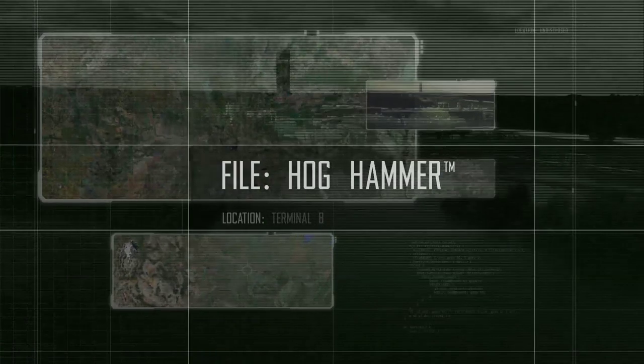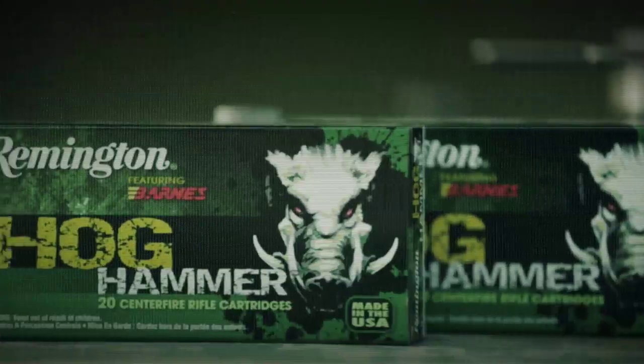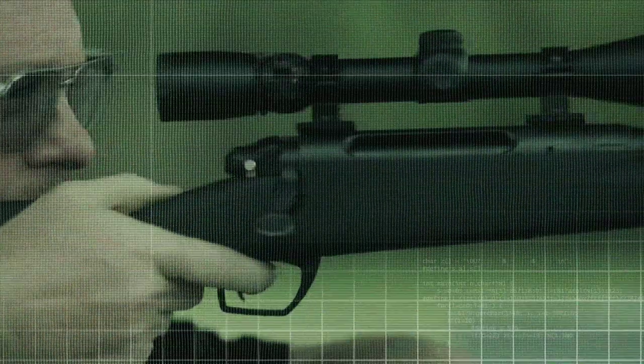There's more than one way to put the hammer down, but there's only one leader blazing a trail of broken bone through the feral swine of North America: Remington Hog Hammer. A pig-smashing mix of accuracy and sledgehammer bullet integrity developed by the engineers at The Rock. Rock engineers have recognized that feral hog hunting is becoming very popular in the United States.